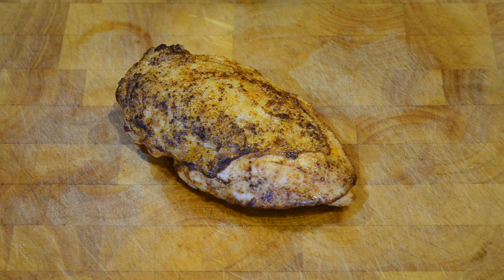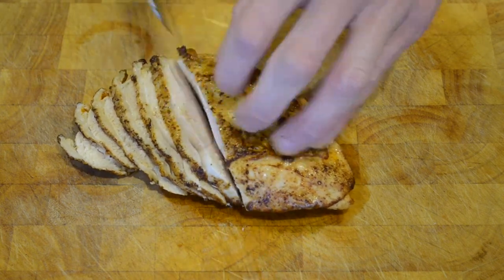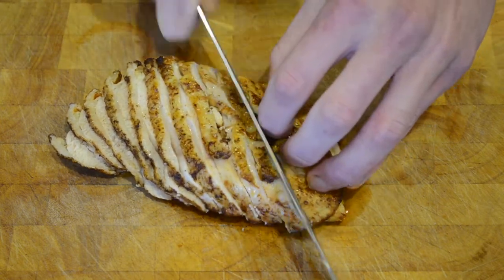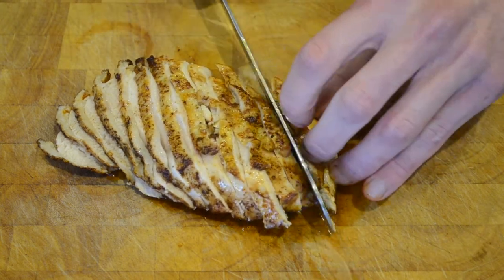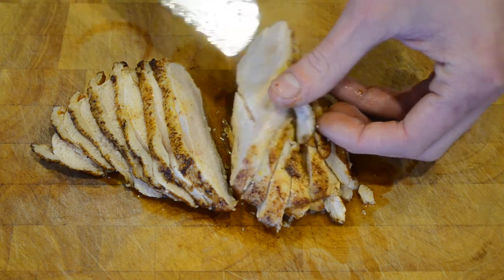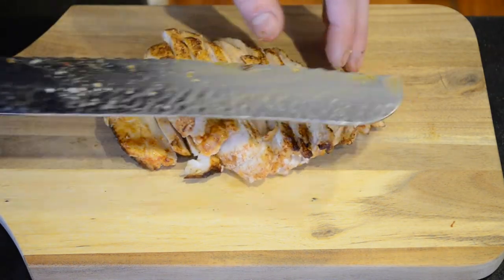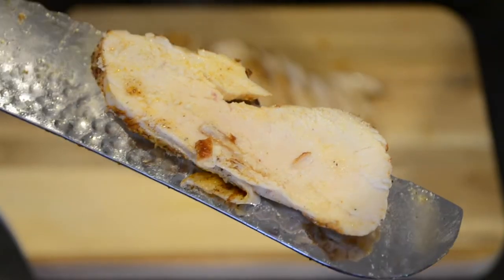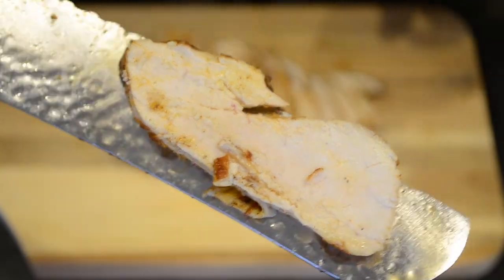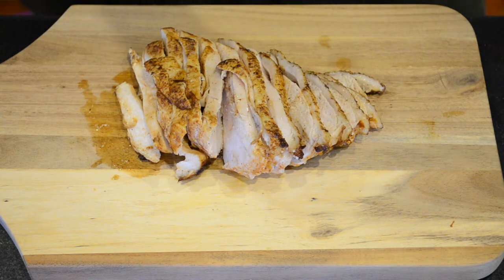Now that the chicken breast has been resting for five minutes, I'm going to slice it into nice thin strips and serve it on a wooden board. Just look how juicy that is. Give it a taste test — that is perfect. Nice juicy centre, not dry, not tough, and perfect for any dish.